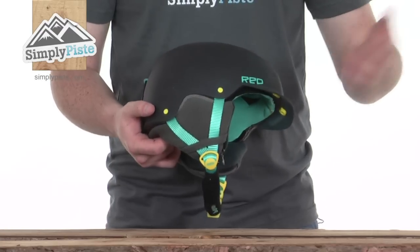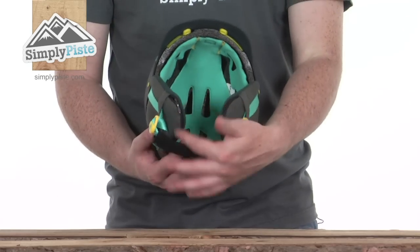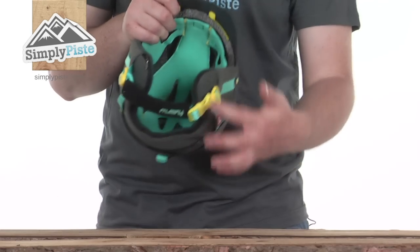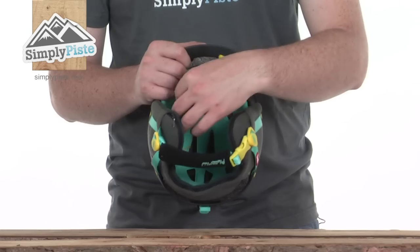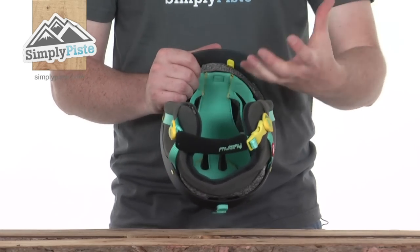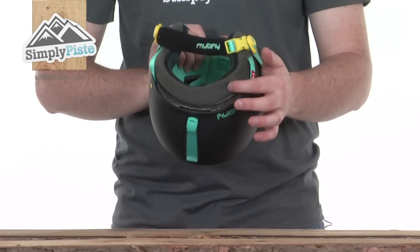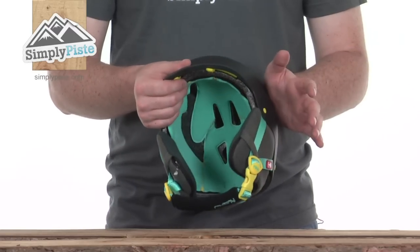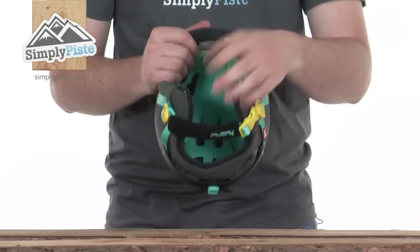The removable ear pads also mean you can use the helmet for other activities like skateboarding and BMX. There's a zipper section on the ear pad itself that unzips all the way around the base and around the back to the other ear pad. Inside is a foam insert you can remove and replace with Red's audio system — a headphone section that sits inside the ear pad. Zip it back up, and there's a port at the back for the cable, so you can listen to music on the slopes.